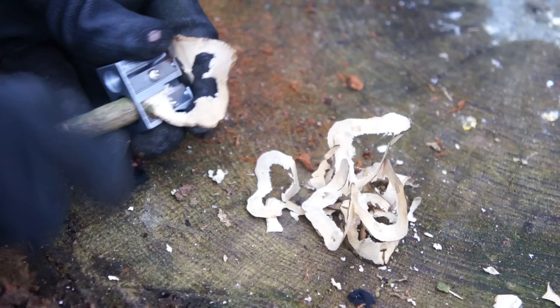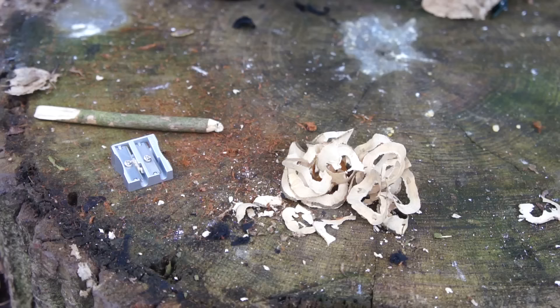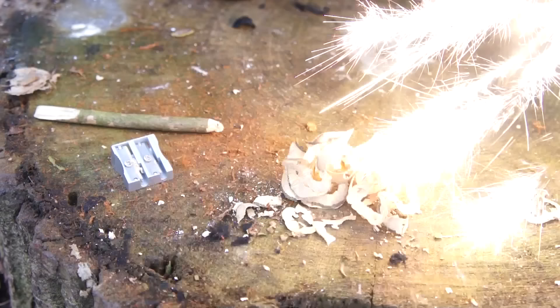The larger pencil sharpener lets me shave larger sticks for easy procurement of wood shavings to use as tinder — a lazy man's way of making feather sticks. With a few sparks from a ferrocerium rod, we have fire. It really is that easy.